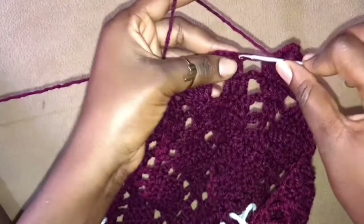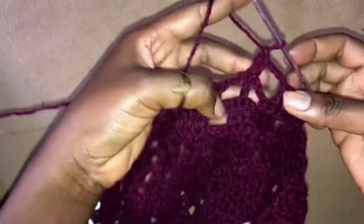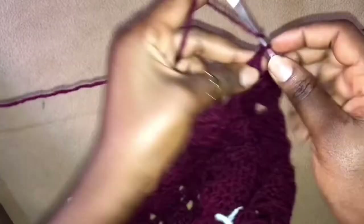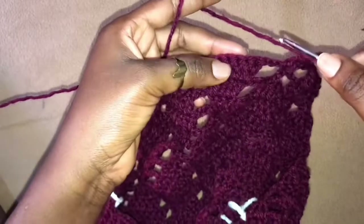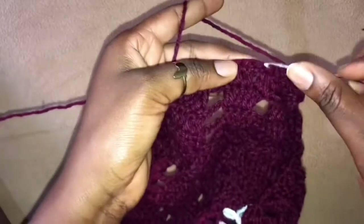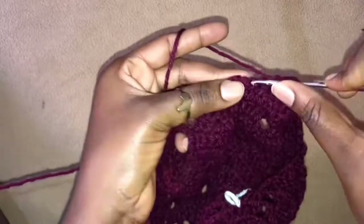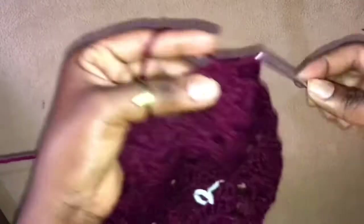Chain 3, into this stitch right here we work 3 double crochets — so we are skipping 4 and working 3 double crochets in the next stitch. Chain 3, skip 4 from here, so that means we are working into this — so we work 3 double crochets into the next 3 stitches, and now we are going to work 3 double crochets together into the next 3 stitches.